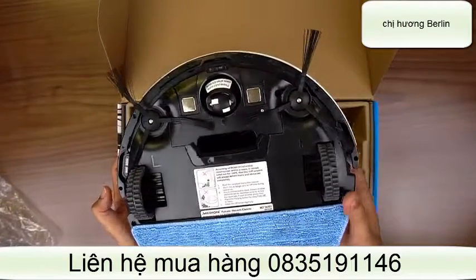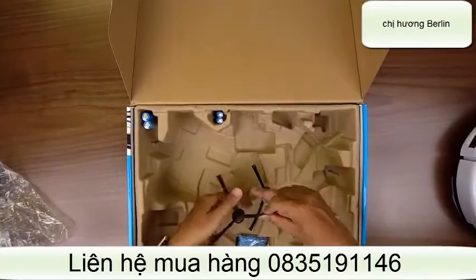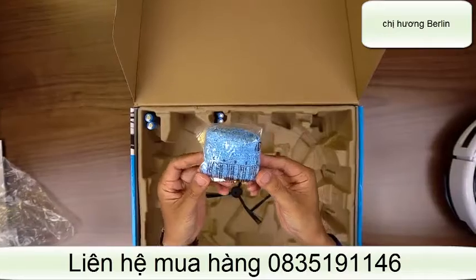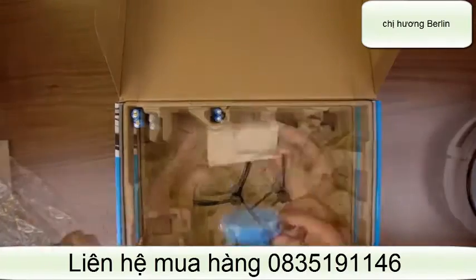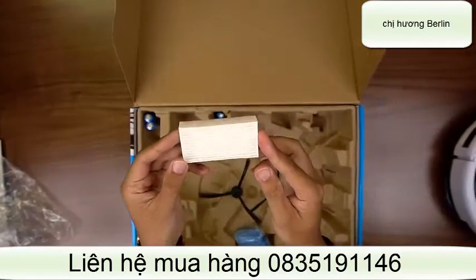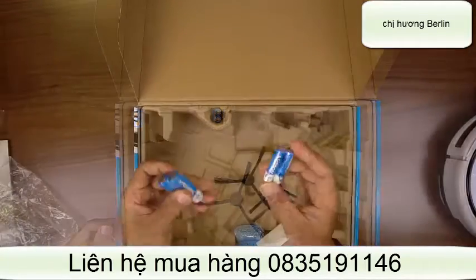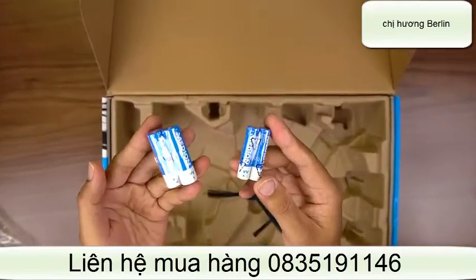Model Med18501. Theo hộp thì còn có hai cái phụ kiện: một cái khăn để chúng ta có thể thay thế khi mà cái khăn cũ đã bị bẩn, một cái lưới lọc bụi, một cái khoang hút bụi. Ngoài ra còn có pin cho tường ảo và pin cho điều khiển.